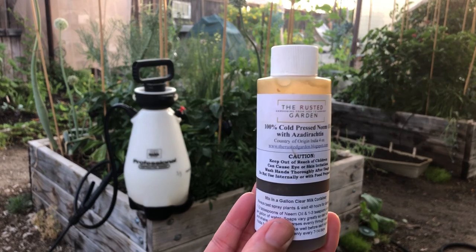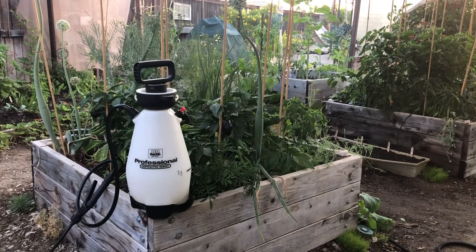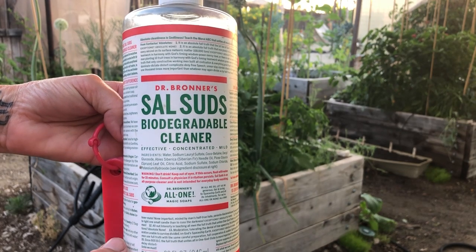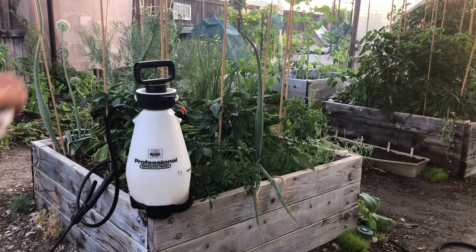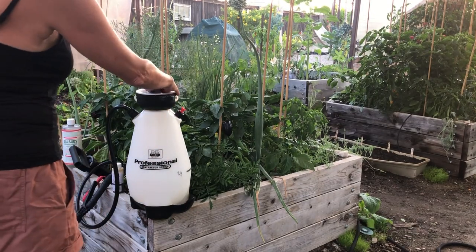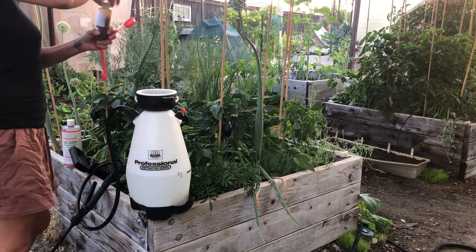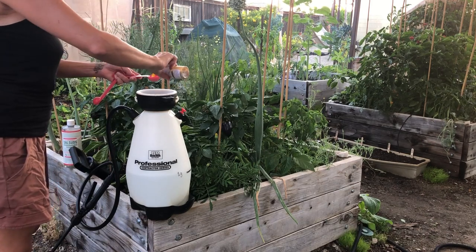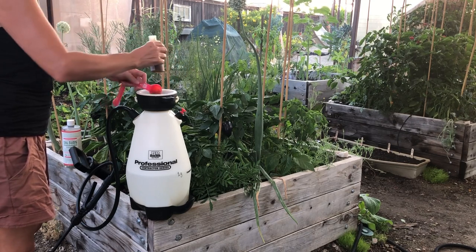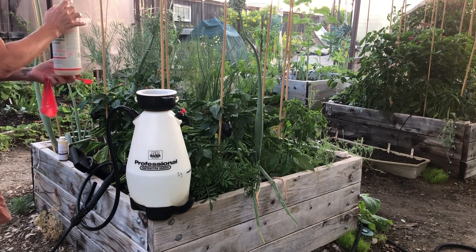Here we have the cold pressed neem oil with azadirachtin that we get from The Rusted Garden. We are using Sal Suds by Dr. Bronner's to help the neem oil separate in the water. We're using the Dr. Smith professional pump sprayer — two and a half gallon — marked to a one gallon mixture. We are mixing in two tablespoons of the neem oil and three teaspoons of the Dr. Bronner's soap.